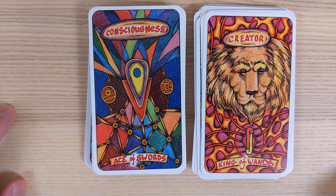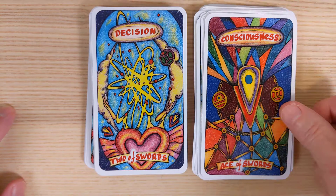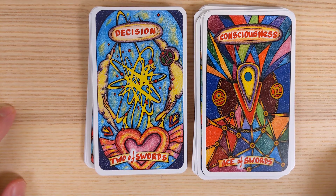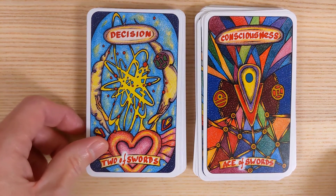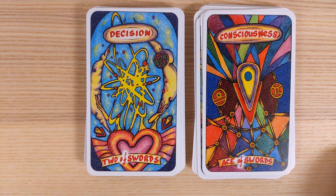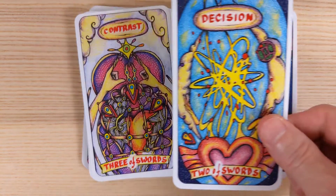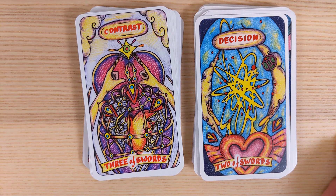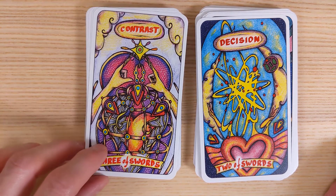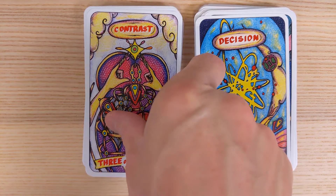Ace of Swords is labeled Consciousness — I like it. Two of Swords is Decision — taking a decision, figuring things out, trying to mask what's happening. Three of Swords is Contrast — that's the heartbreak card. We'd normally want to see some blood like with the other card, but the contrast is interesting — I like it.